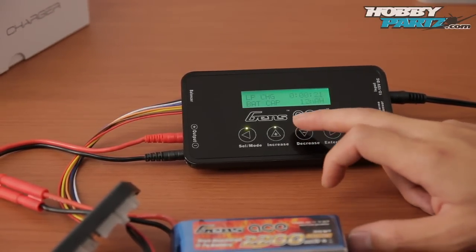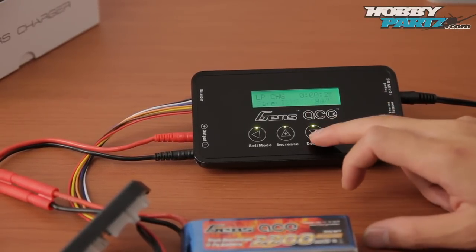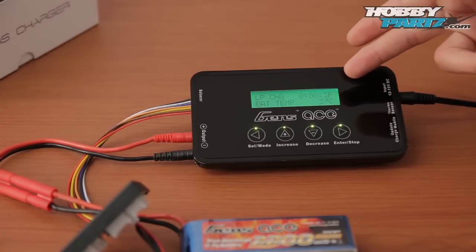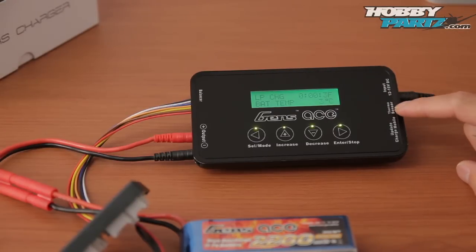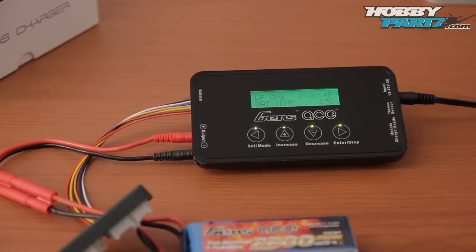It's got a lot of other features — it tells you the internal temperature of the PCB board, input voltage, and safety temperature. Battery temperature is showing three degrees Celsius. You can change that to Fahrenheit, but the reason it's not fluctuating is because I don't have the thermal sensor hooked up. We sell that thermal sensor on hobbyparts.com. If you want to measure your battery's temperature, you can set a cutoff temperature, and it'll automatically shut off if it gets too high.